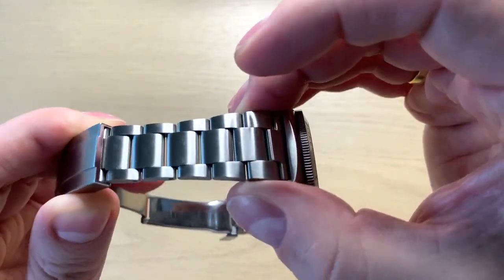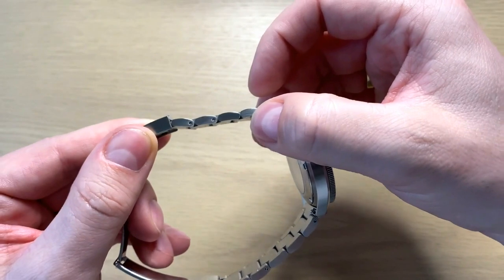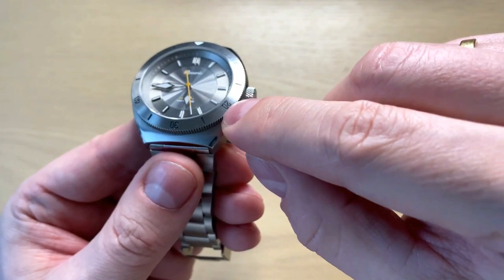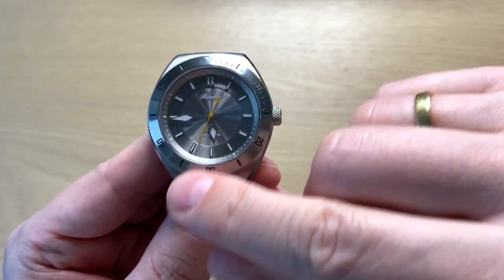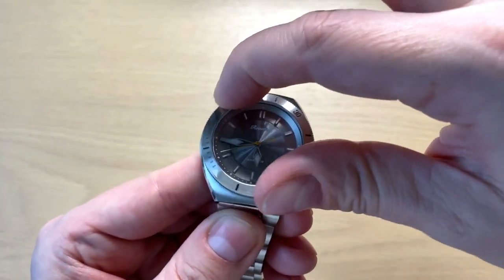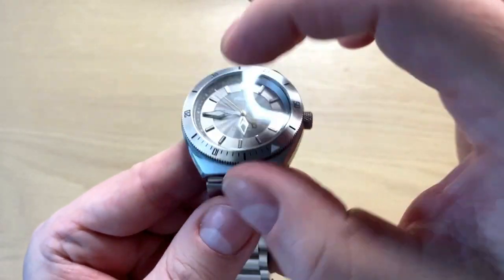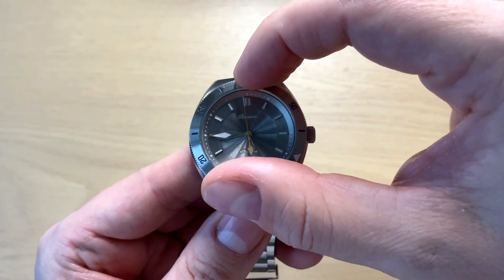The bracelet is polished on the sides with a really nice brushing on the top across all three parts. It uses split pins but was one of the easiest bracelets with split pins to adjust. You get a 120-click unidirectional bezel in aluminium with engraved numbering and a white triangle at 12 o'clock — everything aligns perfectly. It's a very audible bezel with a metallic sound, easy to grip thanks to the coin edging, and has a nice stiffness that makes it feel very secure.